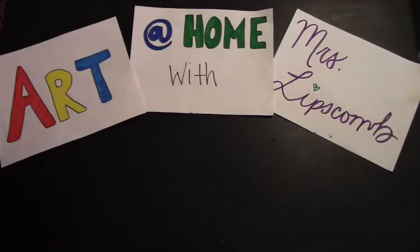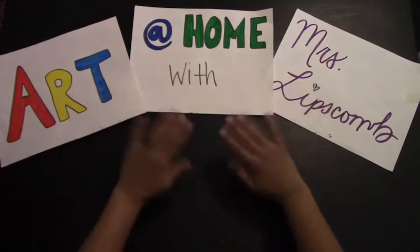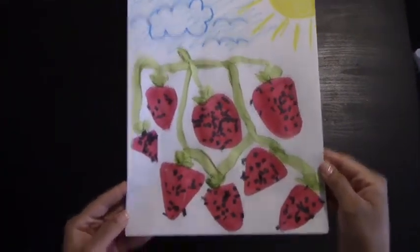Hello everyone. Today for Art at Home with Ms. Lipscomb, we are still in gardening week. One of my dreams is to be able to grow strawberries in my backyard, so we're going to work on strawberries today.